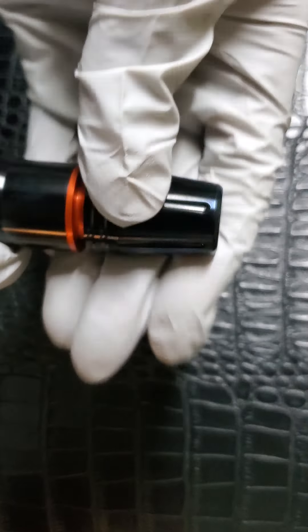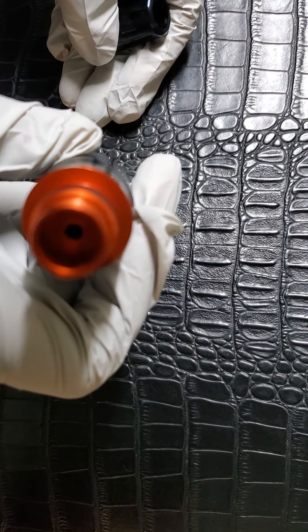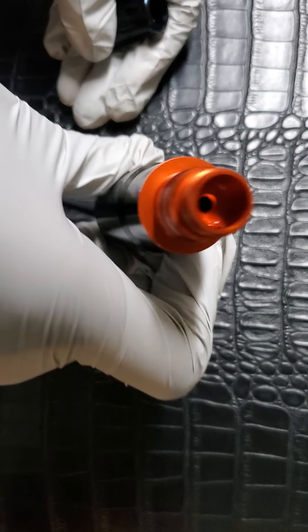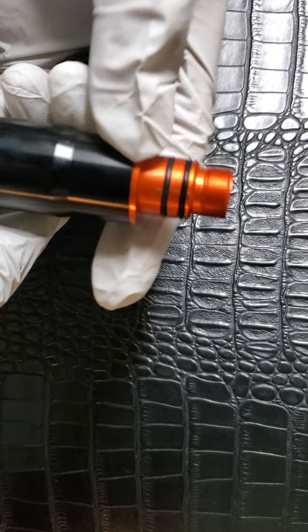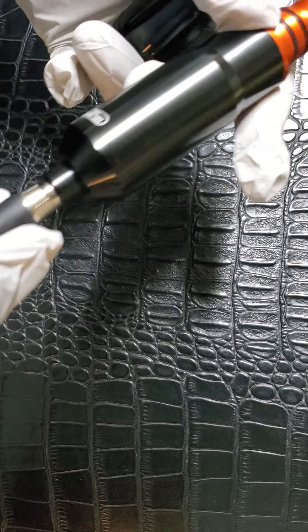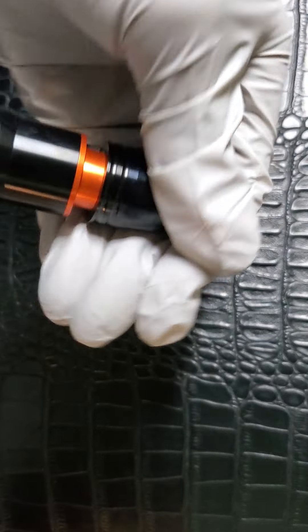You can take it out for quick needle changes pretty easily. It's just a grip — I'll take it off. There's just a drive bar in there, and it has two O-rings. Overall, it's a good machine.